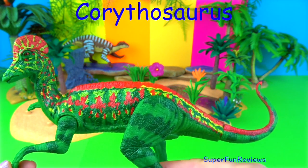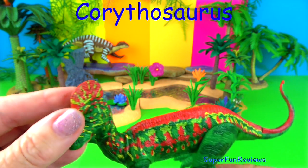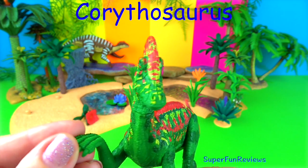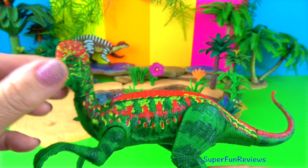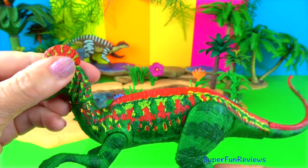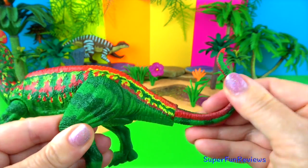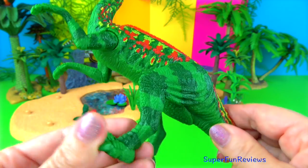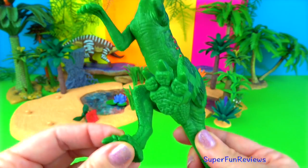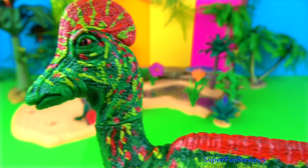Corythosaurus lived during the late Cretaceous period. It was a large plant-eating duck-billed dinosaur from the Hadrosauridae family. It was about 30 feet long and 6.5 feet tall at the hips, weighing up to 5 tons. It had a hollow bony crest on top of its long head in the shape of a helmet flattened on the sides.